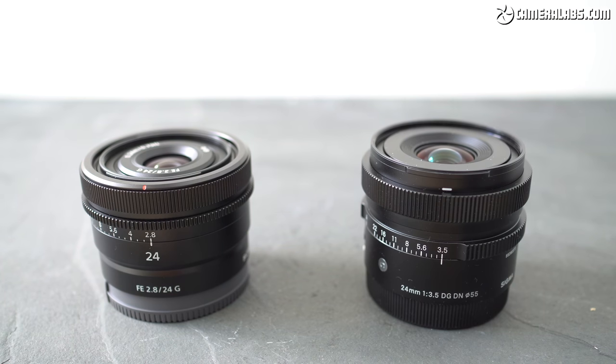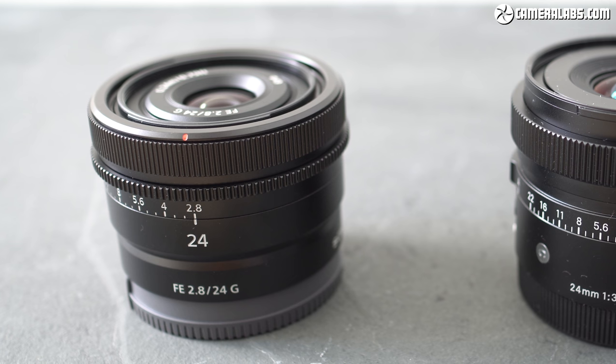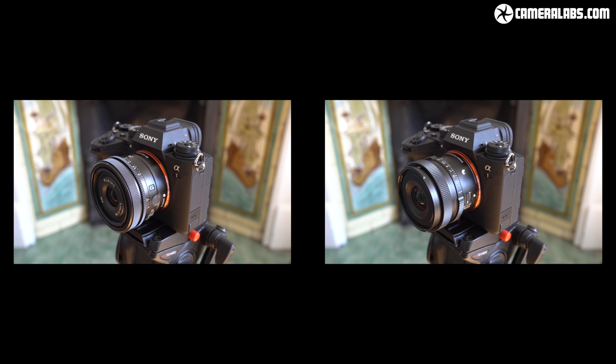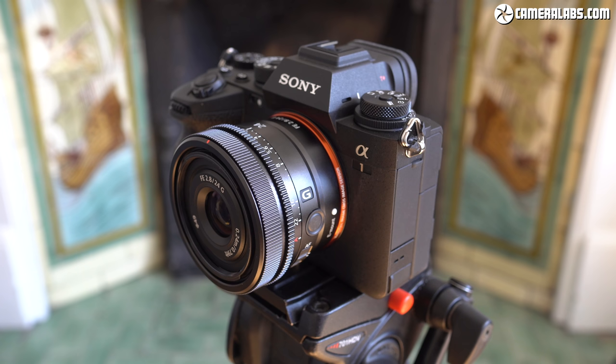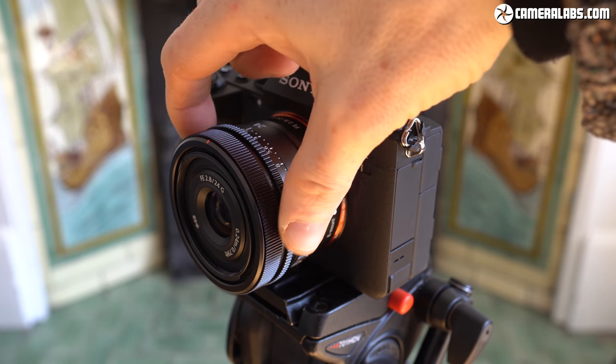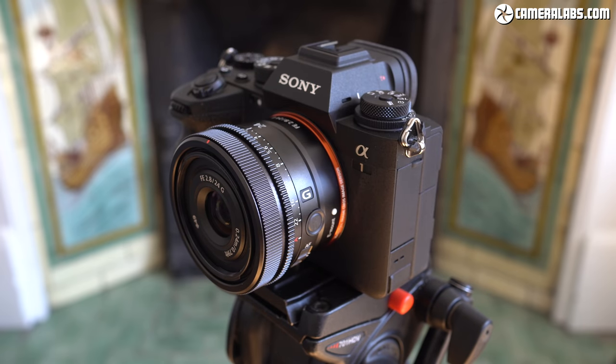At 68 by 45mm and weighing 162 grams, the Sony 24mm f2.8 remains very compact and light. The Sigma 24mm f3.5 is a little narrower, a little longer, and a little heavier at 230 grams, but once mounted on a body you won't notice much difference. The Sony 24mm f2.8 has a tactile but very narrow aperture ring with a smooth focusing ring positioned right alongside it. Impressively, Sony has also managed to squeeze in a small customisable focus hold button and a de-clickable aperture ring switch — features both missing from the Sigma.